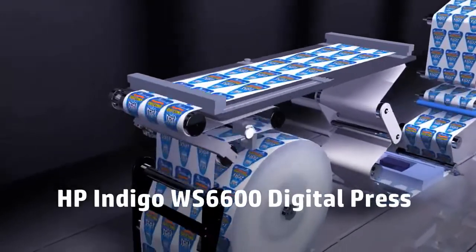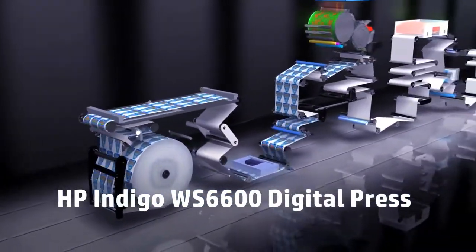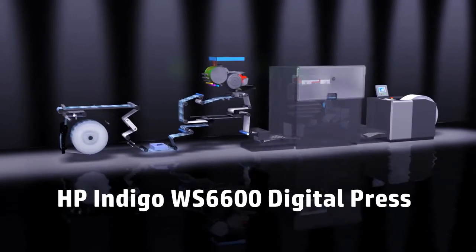The HP Indigo WS6600 Digital Press, the most cost-effective, high-quality printing solution for high-volume labels and packaging production.